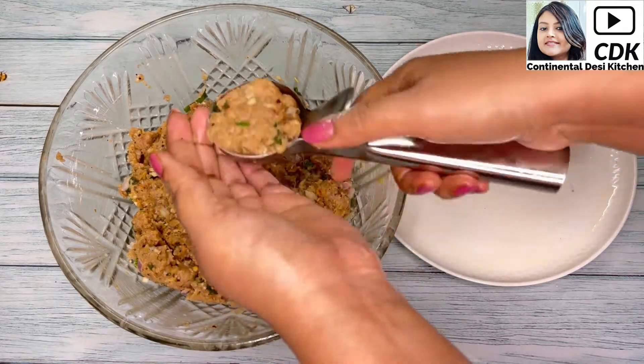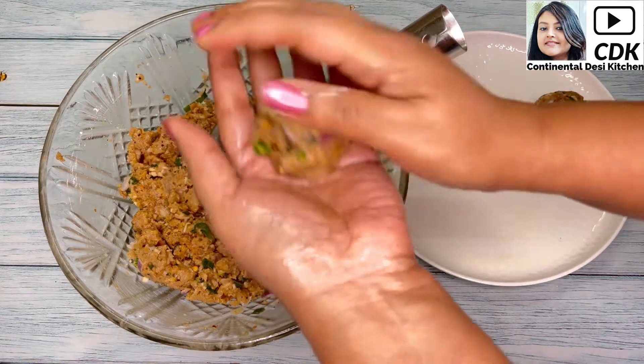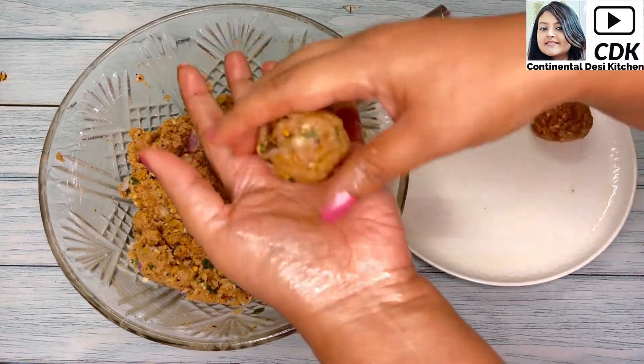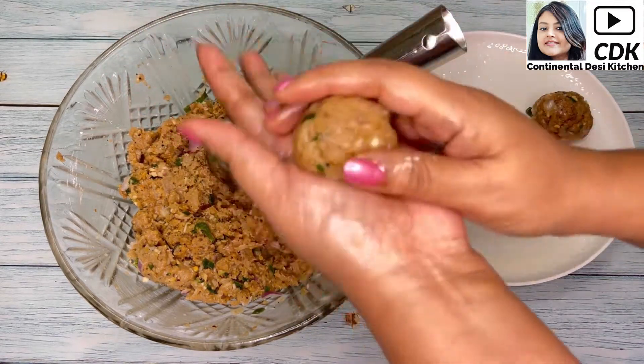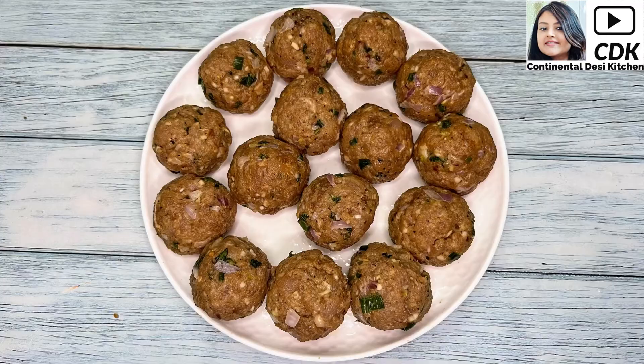In my earlier video of chicken meatballs in hot garlic sauce, some people had asked about the recipe for homemade meatballs. From this video you can see how to make meatballs at home easily. You can even store them frozen in a ziplock bag for about a week. I have now finished preparing all my chicken meatballs.